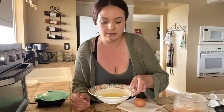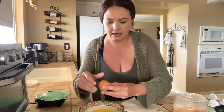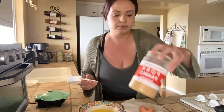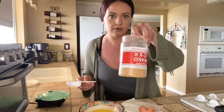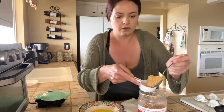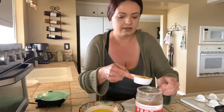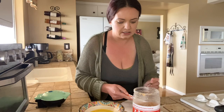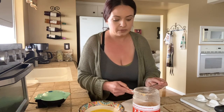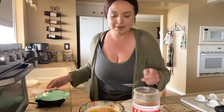I took a tablespoon of butter and melted it in the microwave, then you're going to take one egg, crack that in, and then we are going to do a quarter cup of pork panko. I'll have it linked — I get mine on Amazon. You can crush your own and that works just fine, but I find it's easier just to buy it like this. It looks like brown sugar.